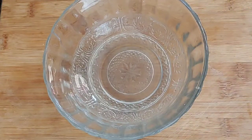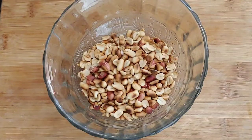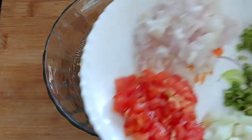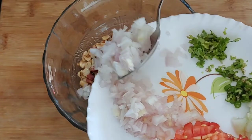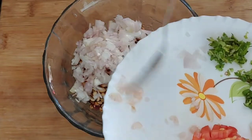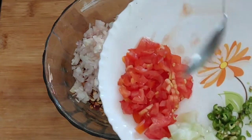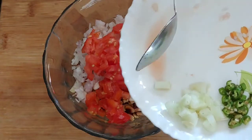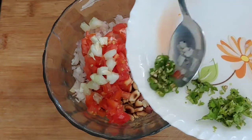Put the ingredients in a bowl. Add the tomato.